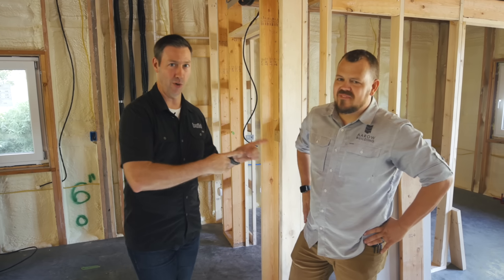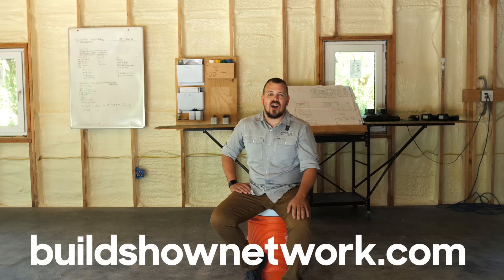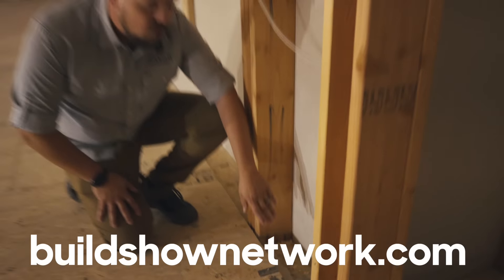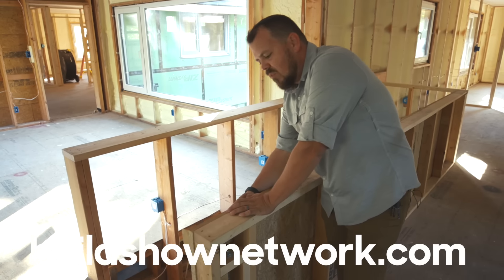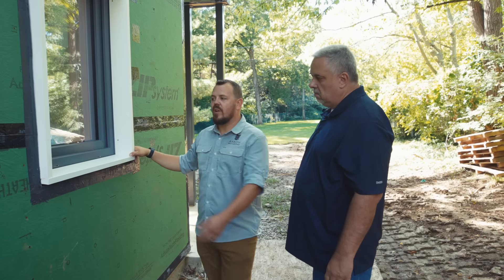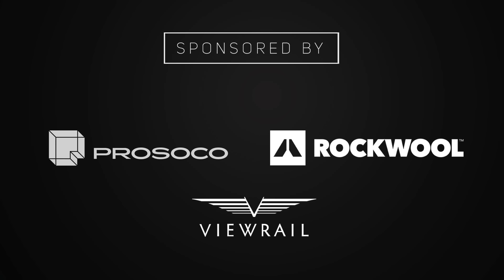Jake, good stuff — you built a great house! If you don't know Jake, he's on the Build Show Network with me and a couple of other builders. He's got great content, and there's a ton more to see on this house. He's got new videos every week on BuildShowNetwork.com. Make sure you check out Jake Bruton's page on Build Show Network. Hit that subscribe button. We've got new content every Tuesday and every Friday. Follow us on Twitter and Instagram. We'll see you next time on the Build Show.